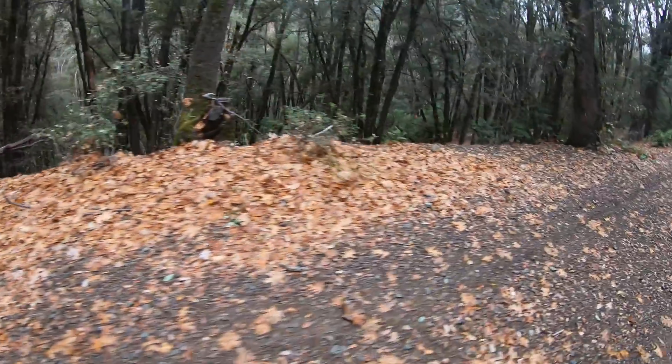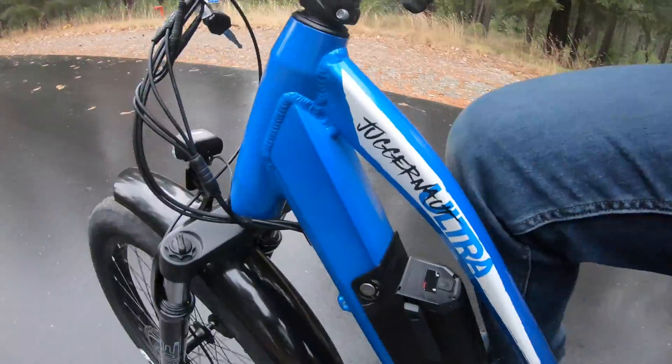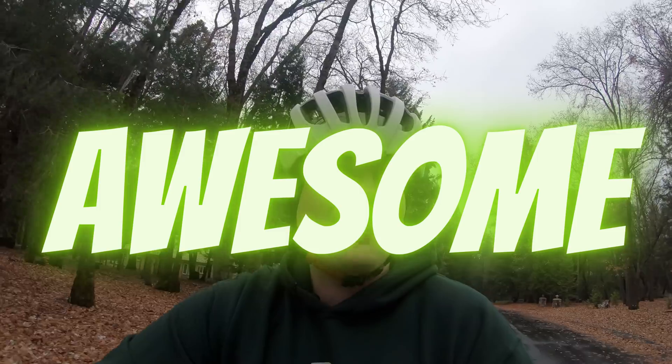Number one: price. How's the price of the Bike Tricks Juggernaut Ultra? It's an excellent value. Just do your homework, go search around — excellent buy. A for awesome.